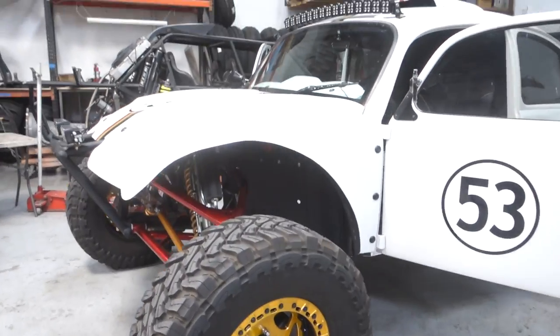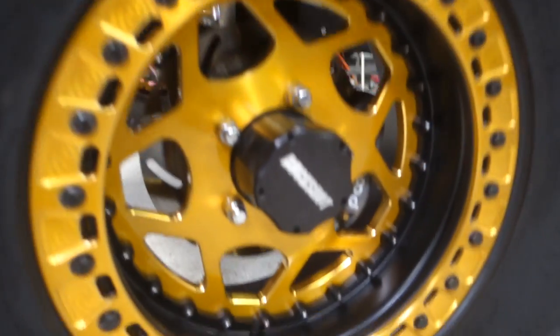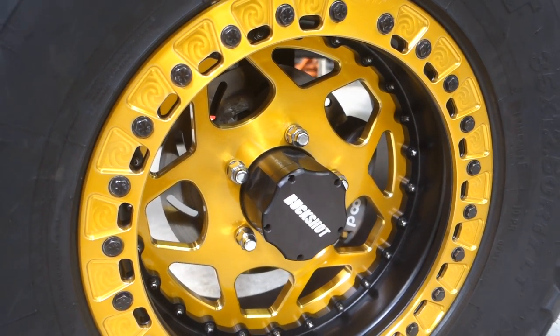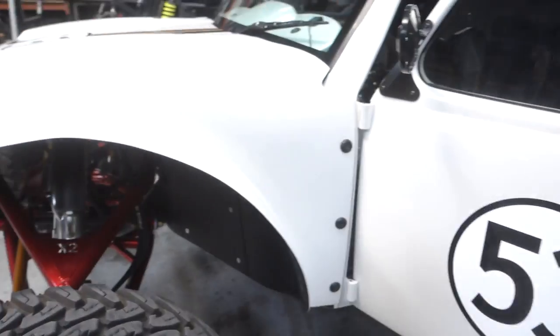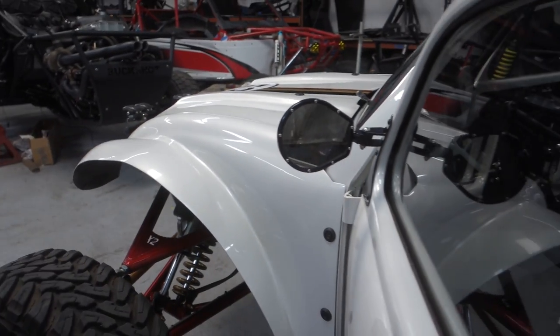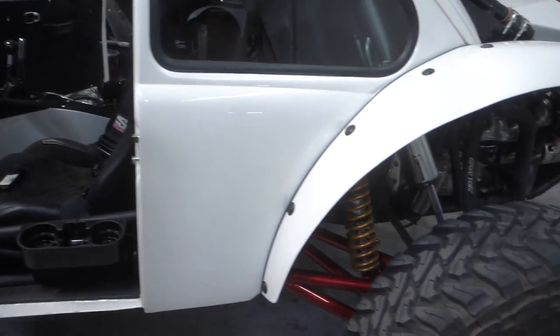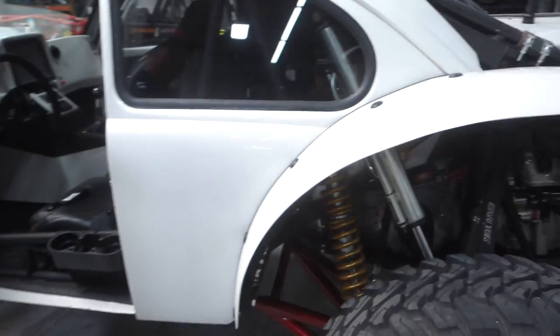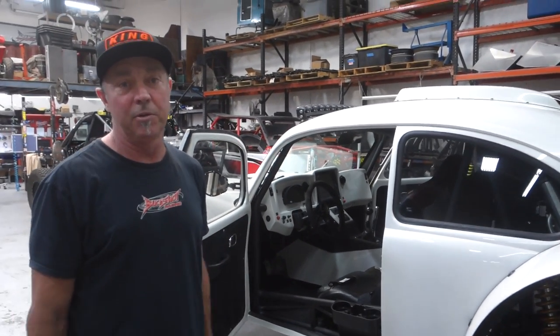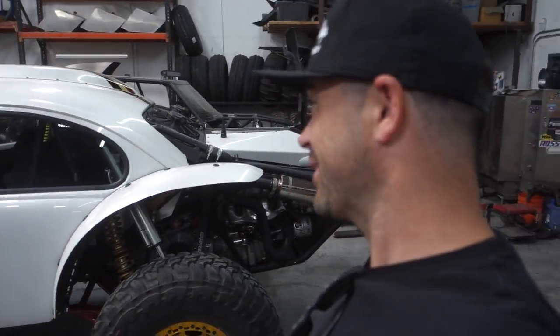Do you make your own hubs? Yeah, we make our own hubs. It's a five-on-five-and-a-half bolt pattern, similar to a Jeep or F-150. It's something we've been doing since I started building cars — front and rear. We make our own rear hub with a big bearing, so there's no micro stub to snap off and no internal CV. If you ever break a CV you've got to pull everything off the car, so we designed around that.